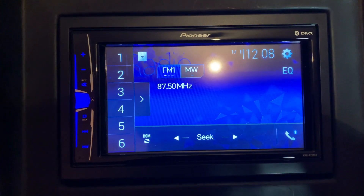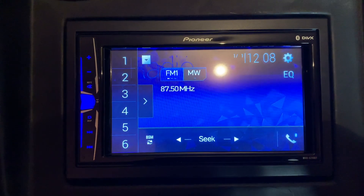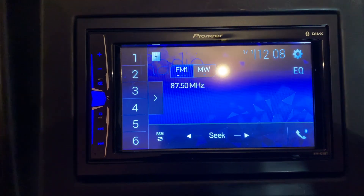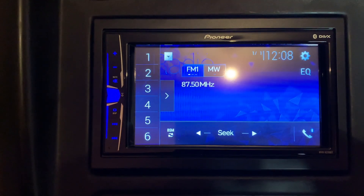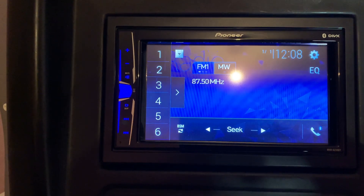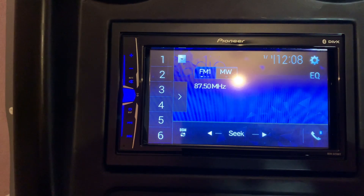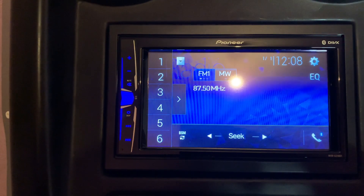Here you'll see the Pioneer MVH-A2100BT, which is a mechless double DIN unit with Bluetooth audio streaming, car radio, reversing camera input, video playback via USB, multi-colour illumination, and smartphone connectivity via the Pioneer Smart App. It's got the karaoke sing-along function on Bluetooth — you can sing along with digital media files, but not with the radio. You can only sing along with media via USB or Bluetooth.